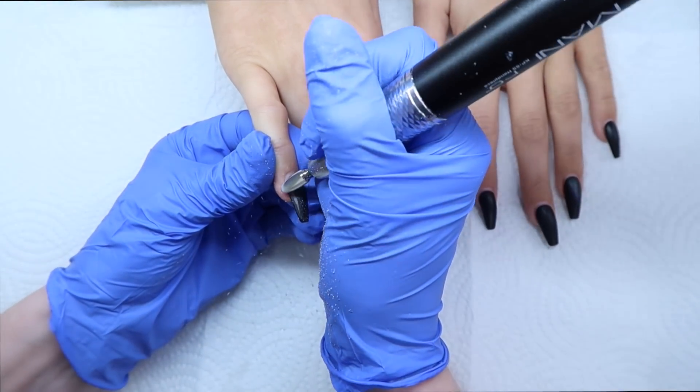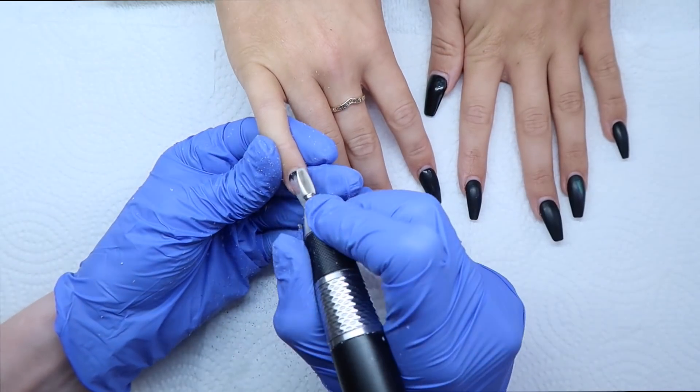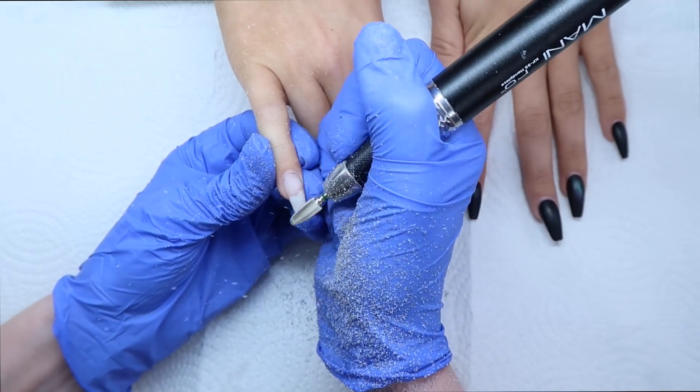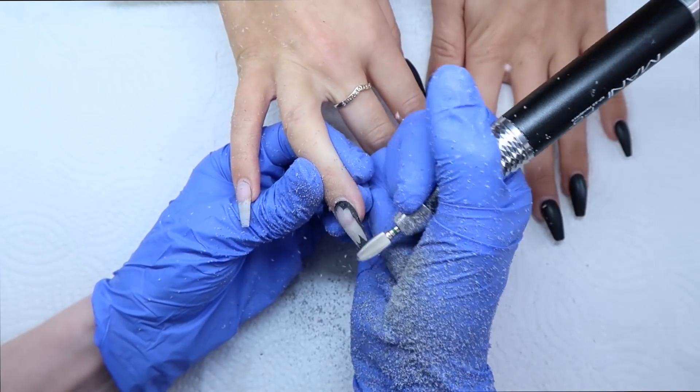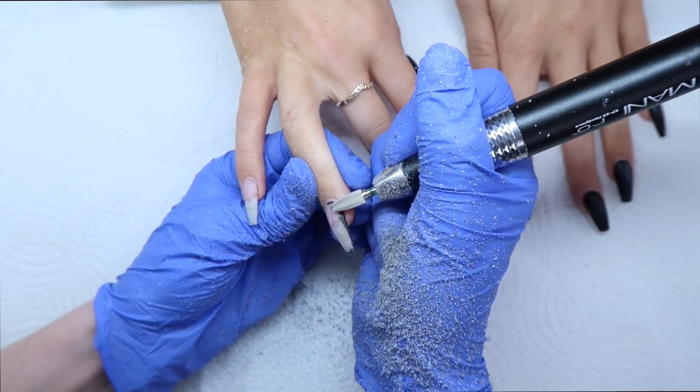To start, I thought I would include some of the removal process of her last set. She just had a plain black gel polish because this video was filmed back in November, so she was removing her Halloween design. I'm just taking a coarse carbide and debulking the nail, taking down that gel polish that was on top.